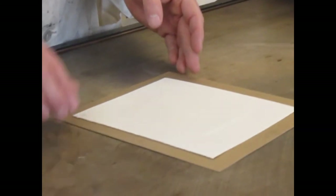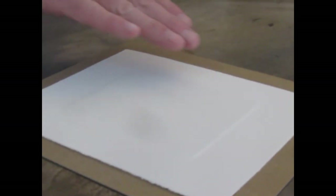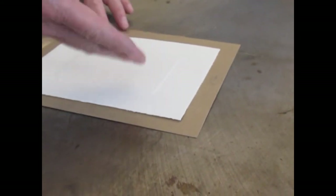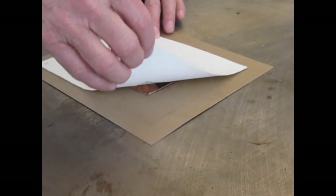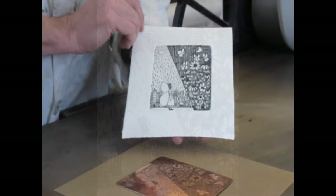This is called the emboss, and this is one way you know that your pressure is right — you see a good emboss in the paper. What you do is hold it because you don't want it to move, as the plate is sucked right into the paper. You want to slowly release it, and then there you have a print.